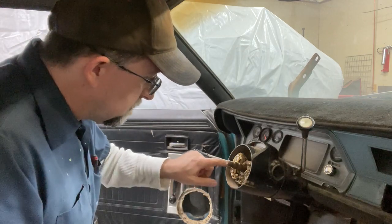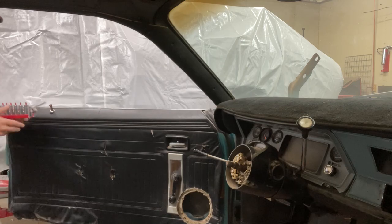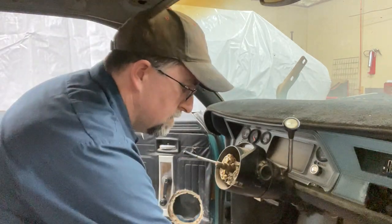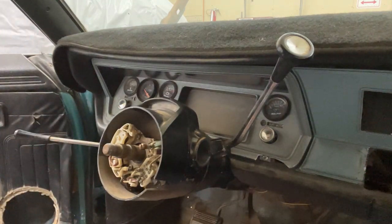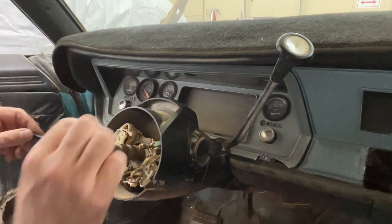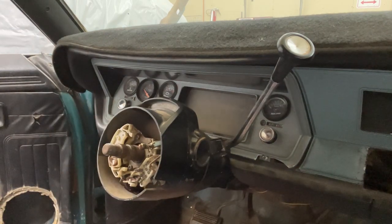Looks like I need a Phillips screwdriver, and that'll take a slotted screwdriver or a nut driver. Let me get closer so you guys can see what I'm doing here. This screw here holds your turn signal switch and lever — it actually threads into the lever, so you don't have a nut on the back. We'll have to see what we have to work with.